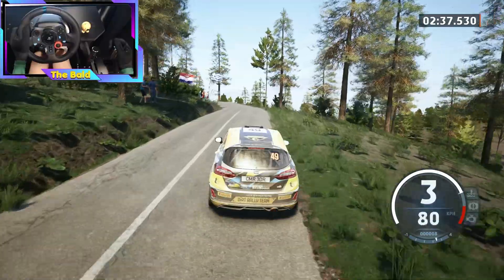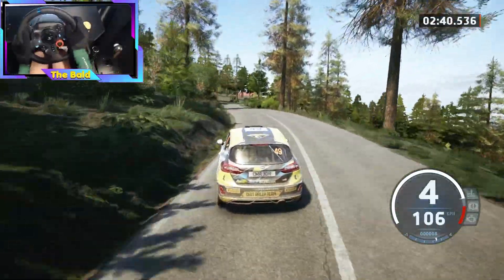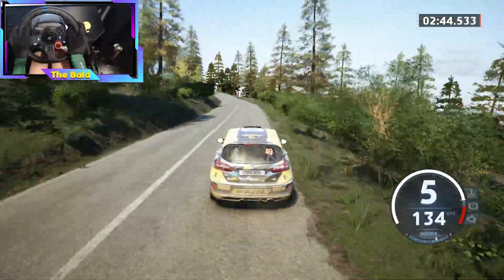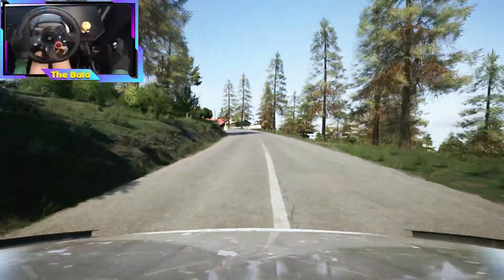And left of a crest into 5 left, 40. 6 right short, 50. Break, slight left, long. Tightens, 3, long. Opens, 50.